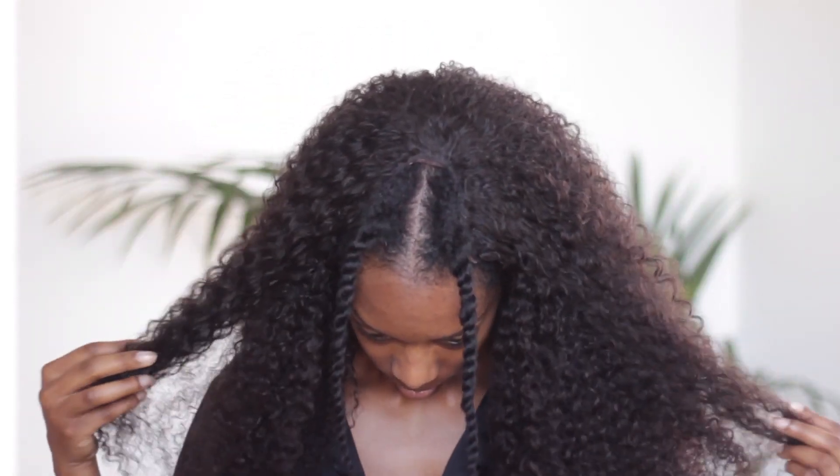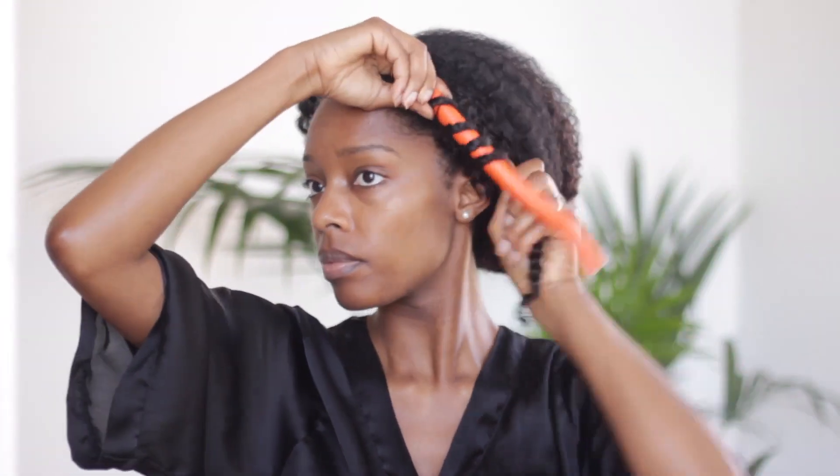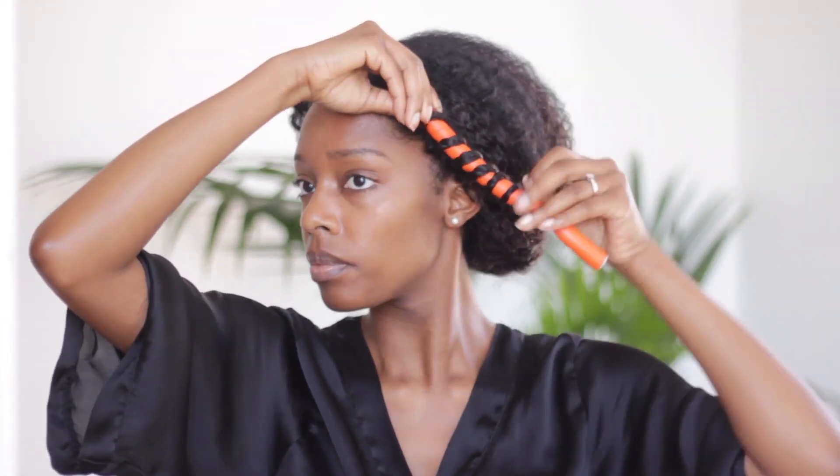Once the wig is nice and secure, I unravel my leave-out twists at the front and then the official styling process begins. To help blend the wig hair with my hair, I've already sprayed my hair with some water and the wig hair with some water as well, and applied some styling gel to both of them to give some extra hold. I can't remember the name of the gel but I will put it in the description box for anyone interested.